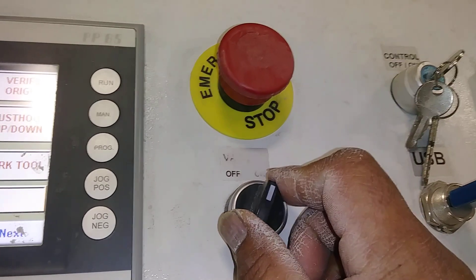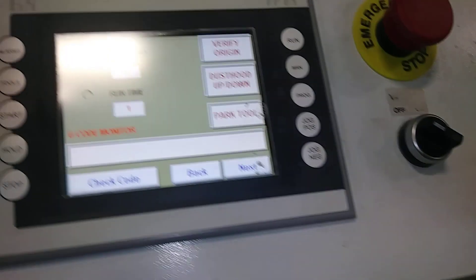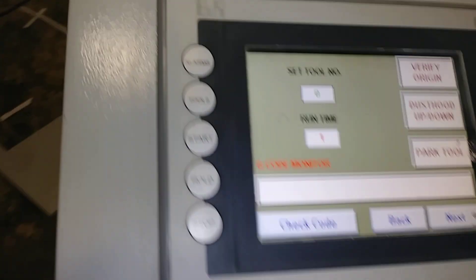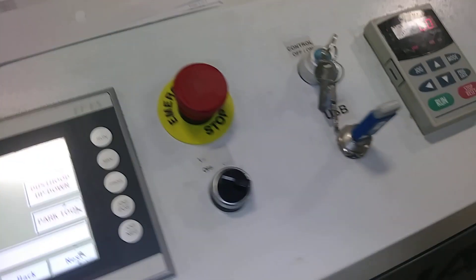Power off the vacuum and go ahead and remove your material. Of course, check your user manual and proper safety guides. Let me know if you have any other questions — please hit the like button if you are interested in more tutorials about this CNC Smart Shop tool.